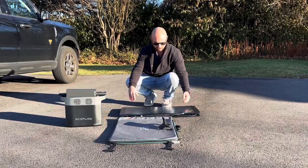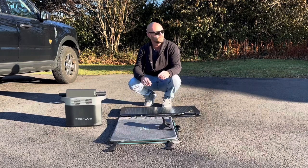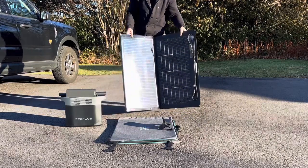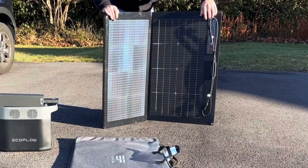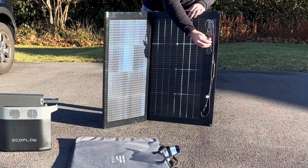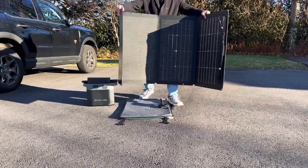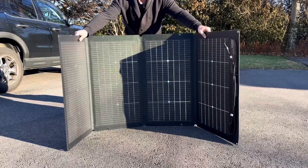If you're by yourself, the easiest way to do this is set the case up in the direction in which the sun is. Here we've got the sun coming from this way. Then you'll take your panels, open them up like so. This is the side that should be facing the sun — you can see it has the power cables on that side as well. So keep them in front of you. I find that's a bit easier. Then bring those and plop them right in front of the case.